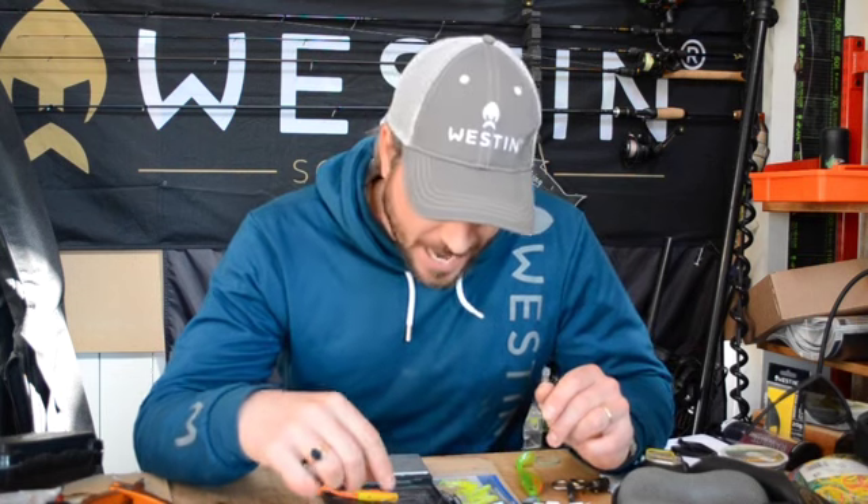Hi guys, Tom Hunt here in the kit room and today I'm going to go through a few spring fishing perch tips. We're currently in the UK on coronavirus lockdown so there's no fishing for at least probably two weeks. But when we do get back on the bank, it'll probably be around April time and those perch are as big as they're ever going to get for the whole year, so there's a distinct possibility of catching a nice PB when they're pre-spawn.